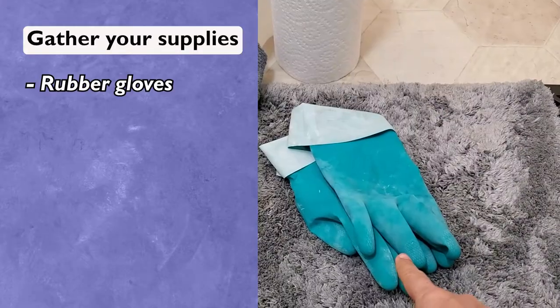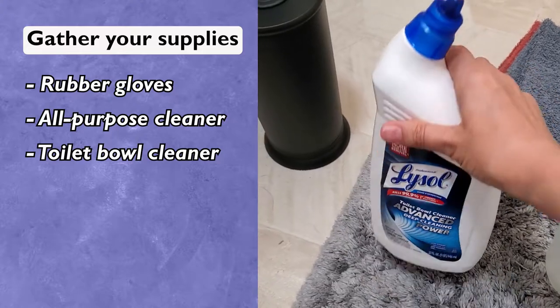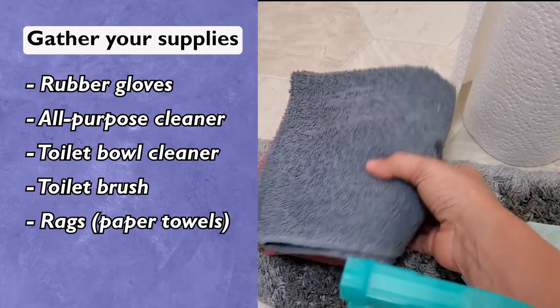Gather your supplies: rubber gloves, an all-purpose cleaner, a toilet bowl cleaner, a toilet brush, and paper towels or some rags.